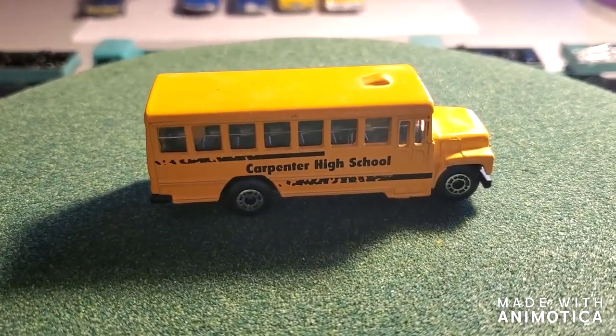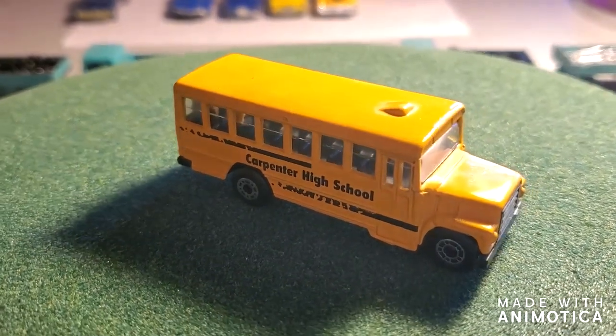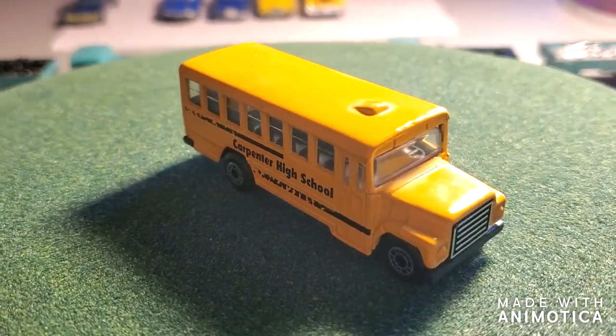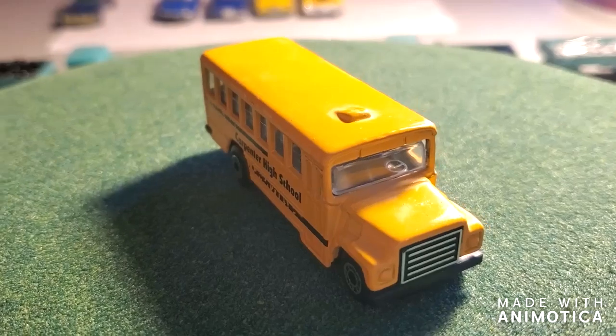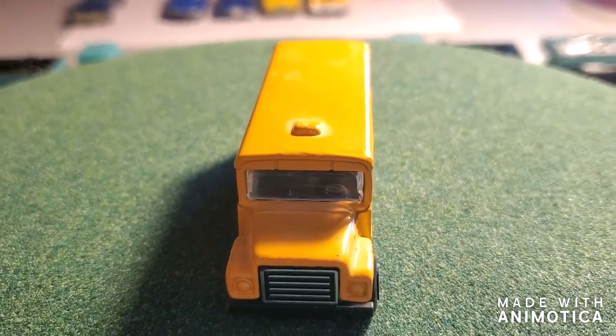Let's take a look at the school bus before the customization, Partridge Family style — just a plain old yellow school bus. And let's see what we ended up with.